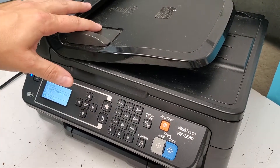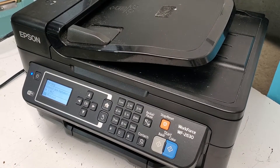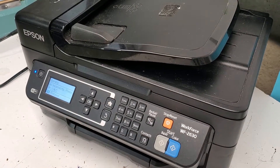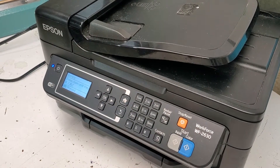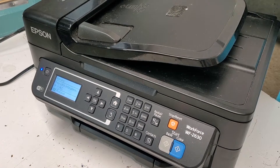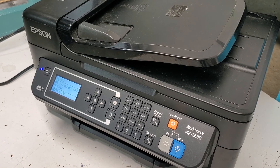Another thing is you don't need to remove the top in order to get to the printhead — you usually can get to it with the top on, just open it as if you were changing an ink cartridge. In my case it's asking for the ink cartridges, so go ahead and put those in and see how well you did the job of cleaning or replacing. Wishing you the best with your project. Thank you for watching — please like, share, subscribe, and comment. We would really appreciate it. Have a wonderful day!